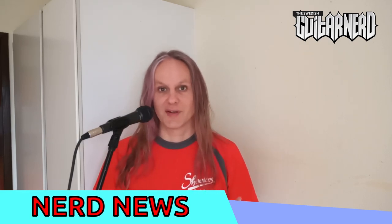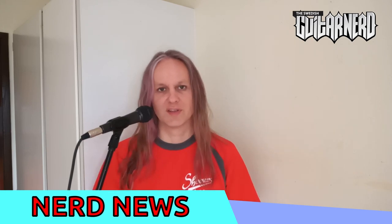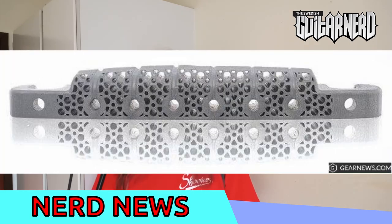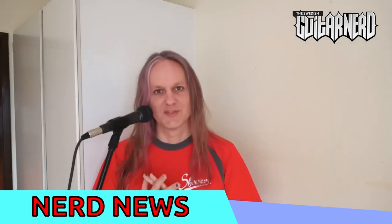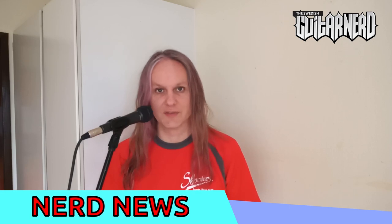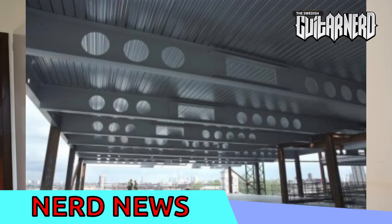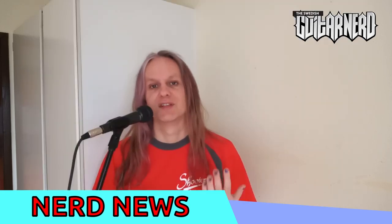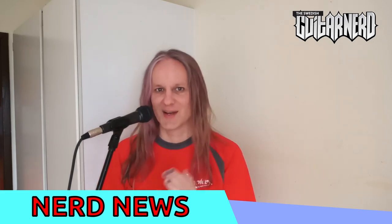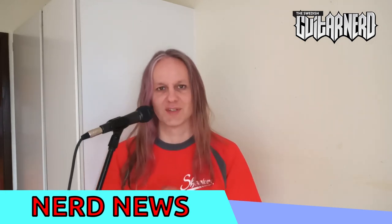And why am I covering it in Nerd News? Well, for one because it's a cool new invention, but secondly and more importantly, look at how they are making it. When you 3D print, you don't have to have a solid construction filled with metal like with regular casting. You can have a more open construction, and from what I know of mechanical engineering, this should have basically the same features as a solid bridge — but using much less material. This is why I'm covering it: we need to use less materials in all the construction parts of a guitar.